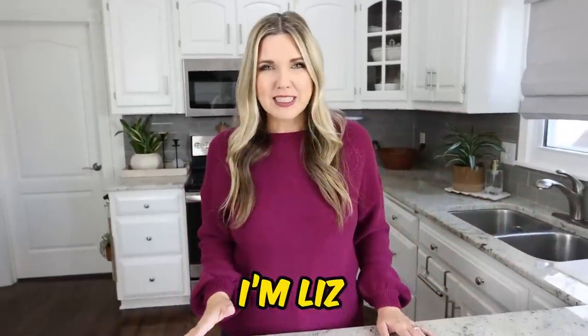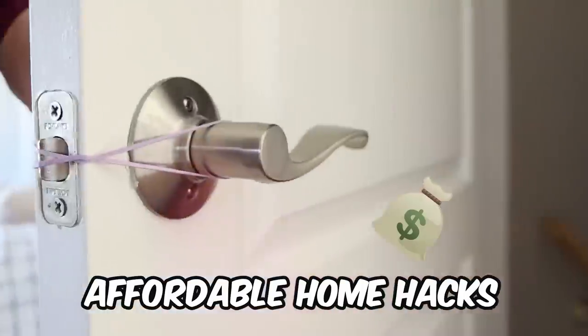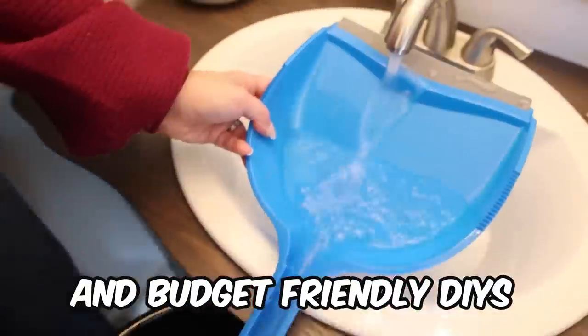Hey everyone, if you're new here, I'm Liz and I love sharing affordable home hacks and budget friendly DIYs.